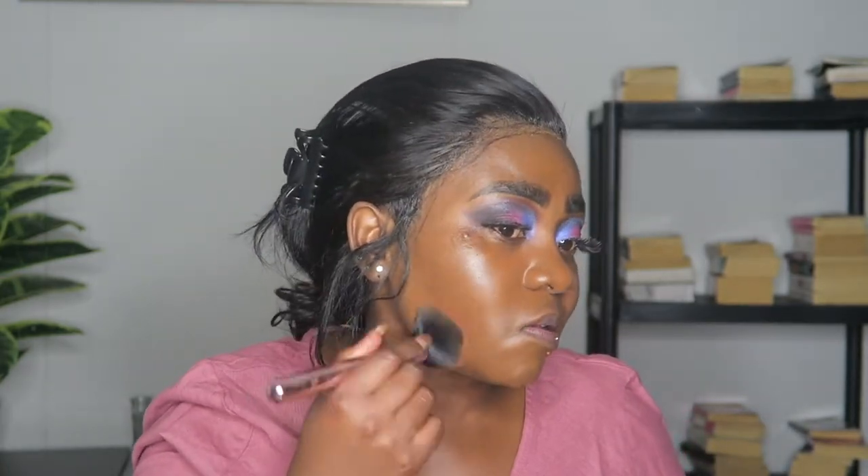I used the All Women primer on my face and then applied the foundation to the back of my hand. When you use it, make sure you actually shake it a little. I'm going to try it with the brush on one side and then with the blender on the other side. I immediately like the finish — it's already full coverage. I like how deep it is. This will be a perfect summer shade.